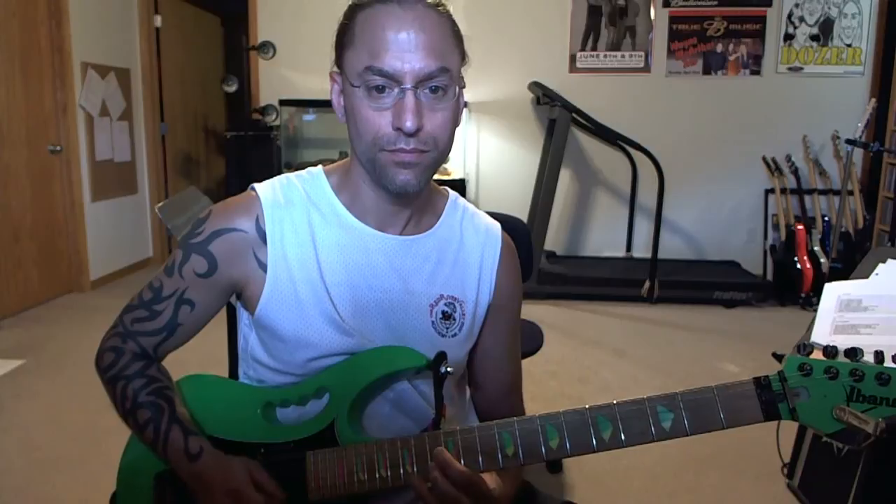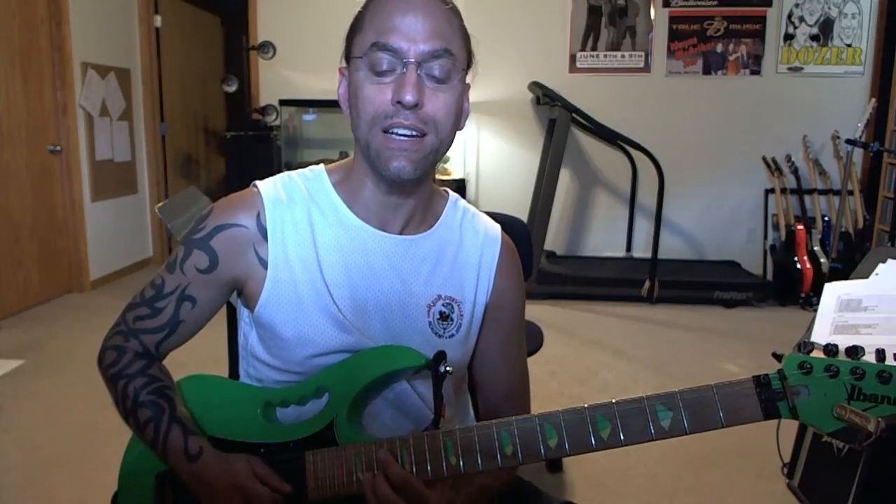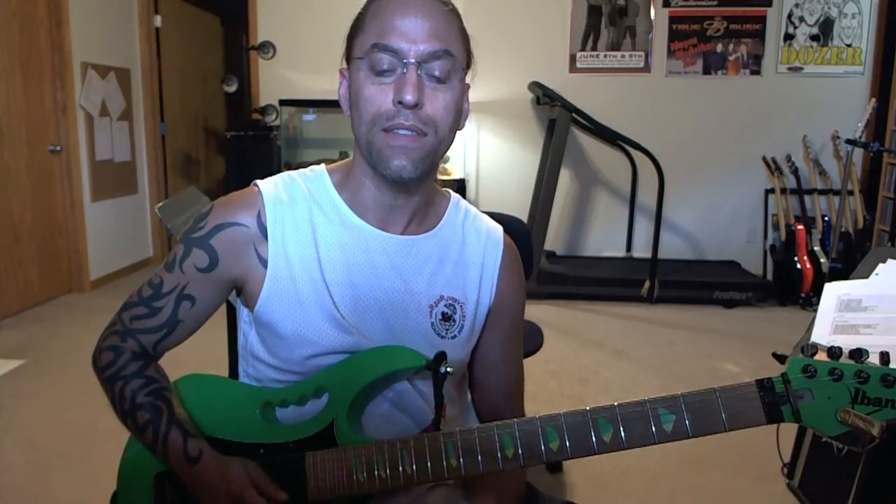Then I'm going to head up to the twelfth fret with my first finger on the third string, then go to thirteen on the second string with my middle finger, then up to the seventeenth fret of that second string using the same middle finger. You do that twice, and then you head to the eighteenth fret of the second string, and that's the end of the solo.